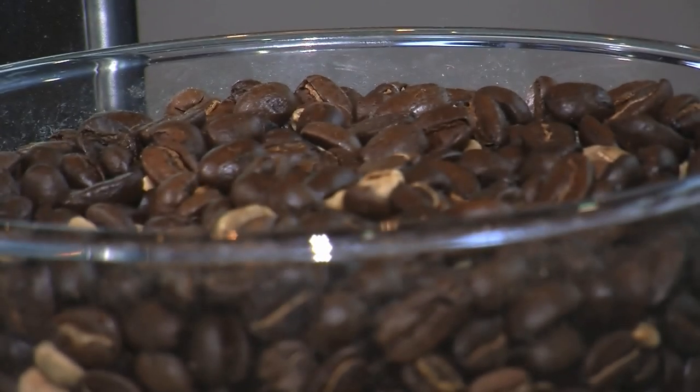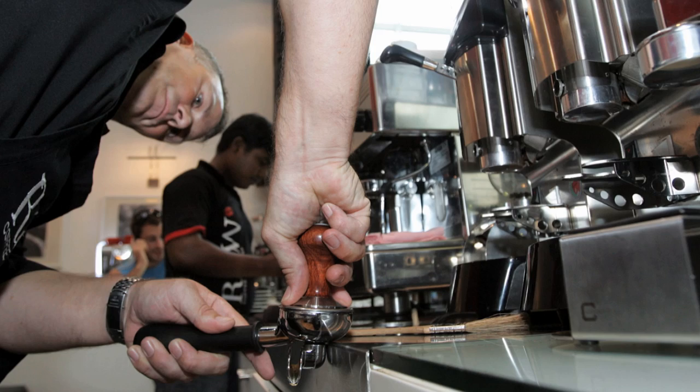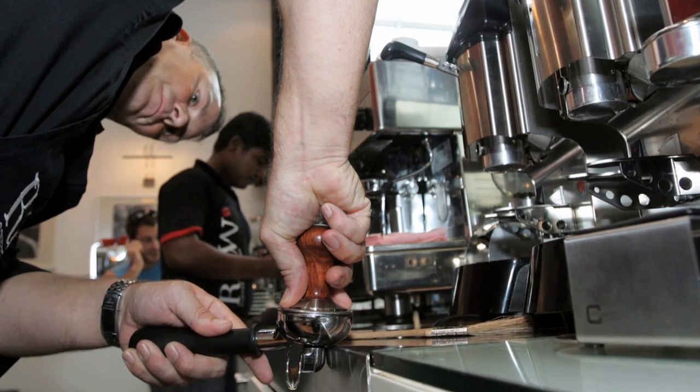The most important thing about a really good cup of coffee is grinding the coffee fresh. The coffee should only be ground just before you make the extraction. It doesn't matter if you're using an espresso machine or grinding it for a plunger at home or anything — the grinder is the key.